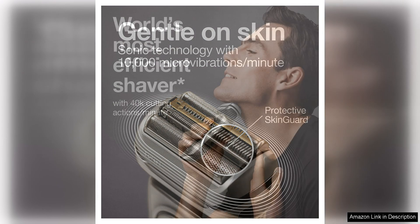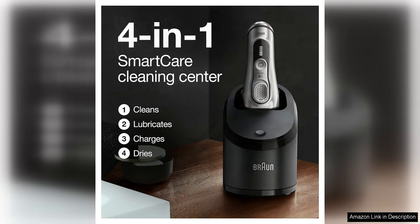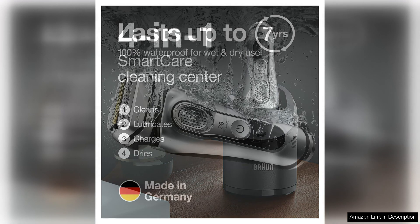In addition to its impressive shaving performance, the Braun Series 9000 370C is also designed with convenience in mind. The shaver is 100% waterproof, allowing you to use it in the shower or with shaving cream for a more comfortable experience. The included clean and charge station automatically cleanses, lubricates, and charges the shaver, making maintenance a breeze.